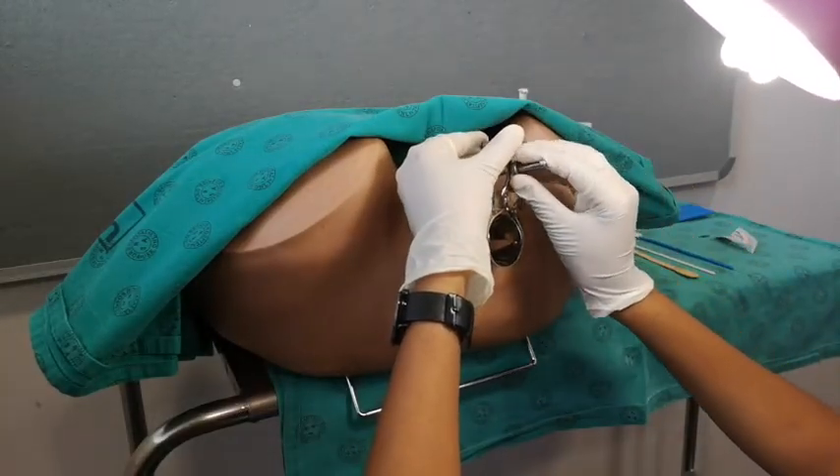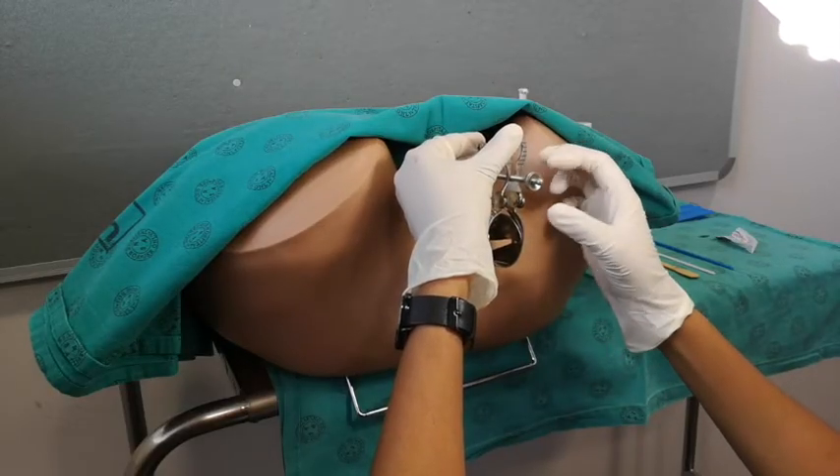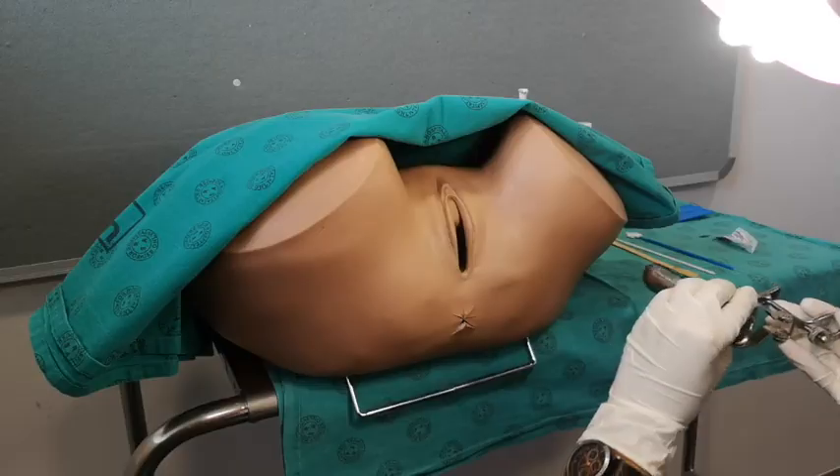Having collected your specimen, loosen the ratchet and withdraw the speculum slowly. Examine the vaginal walls as you withdraw the speculum.